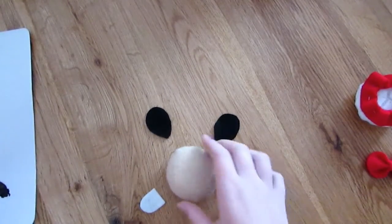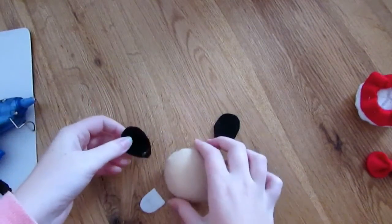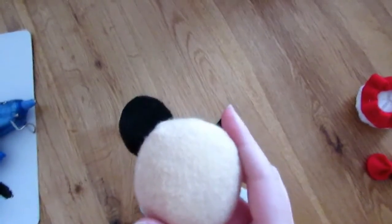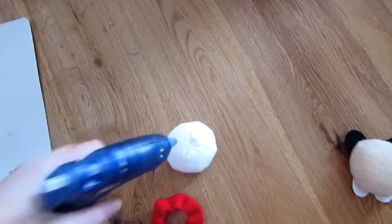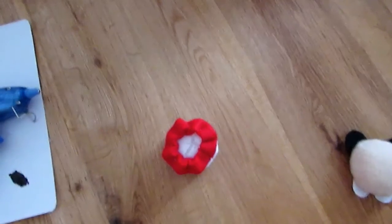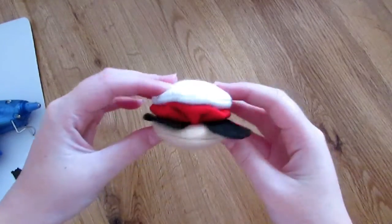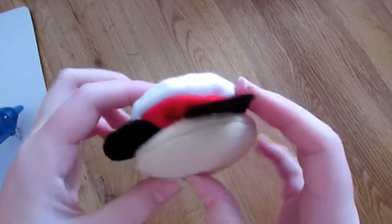Now you're going to want to glue your ears and feet to your front piece, which is the peachy skin-tone colour. Position them and use the hot glue gun, then push them down and make sure they're nice and stuck. Next, glue around the circle and place on your filling, pushing it down until stuck. Then glue another ring around there and put on your front piece, pushing this down until it is stuck on nicely. That's what it will look like when you've stuck all your pieces together.